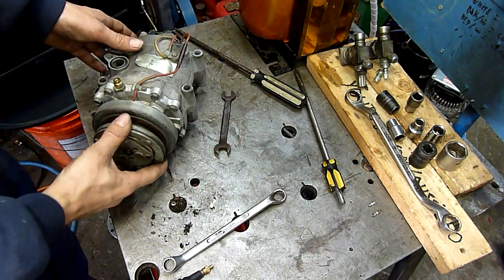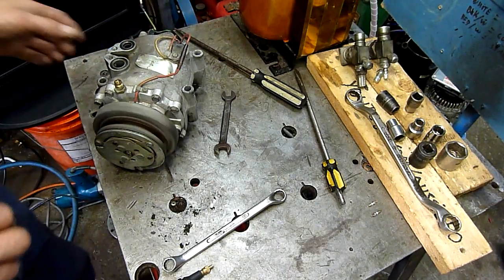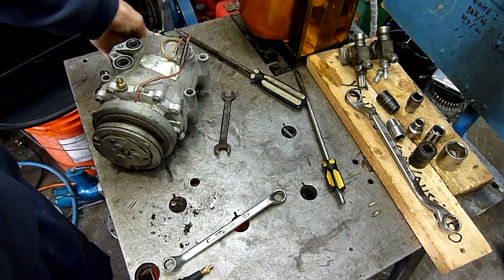Excuse me — don't drink too much Bundy before you do equipment autopsies. But it's a public holiday, so I can enjoy a couple of Bundy and Cokes and pull stuff to bits, just like I do on the weekends.